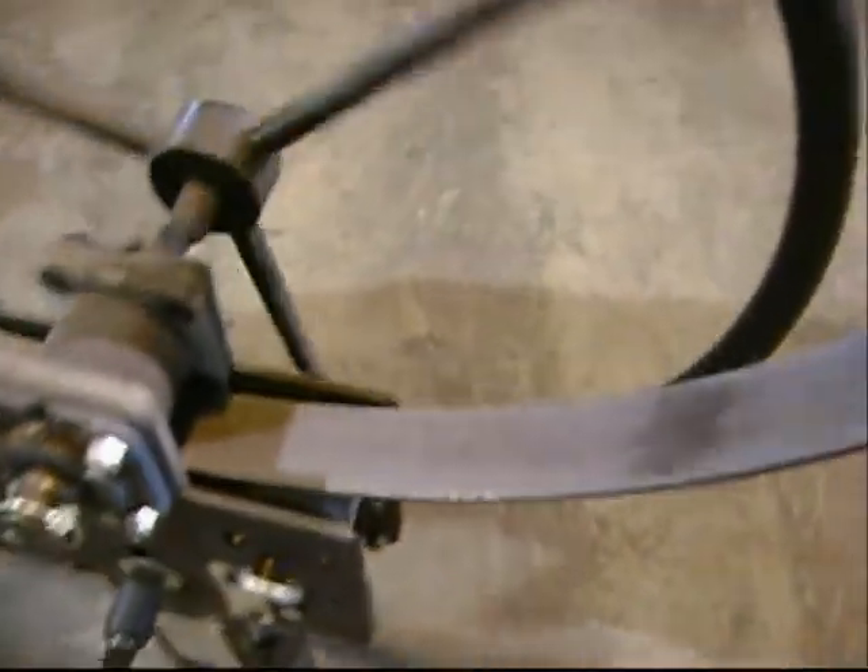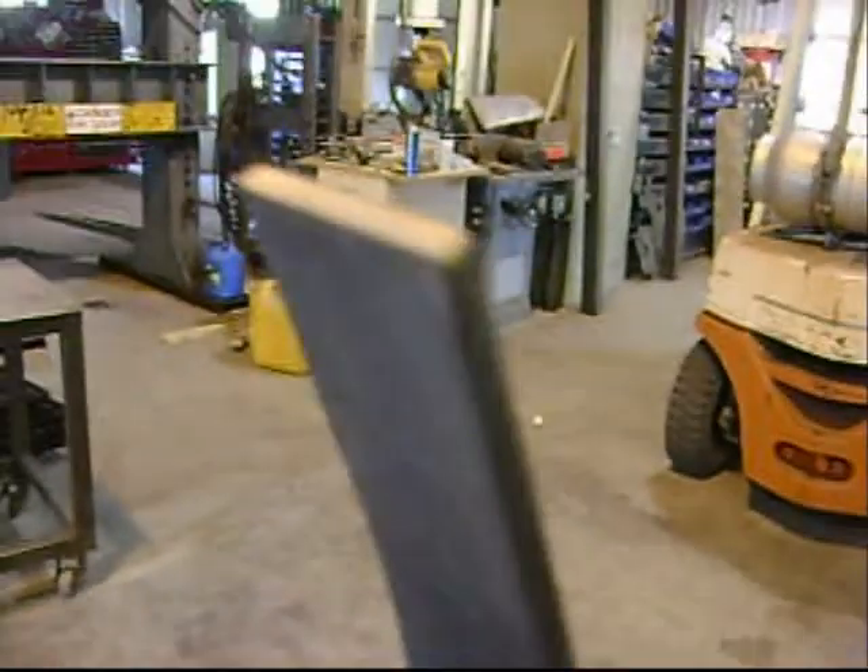The drive roller pushes and pulls steel through simultaneously so that the steel has nowhere to go and thus forms a metal arch.